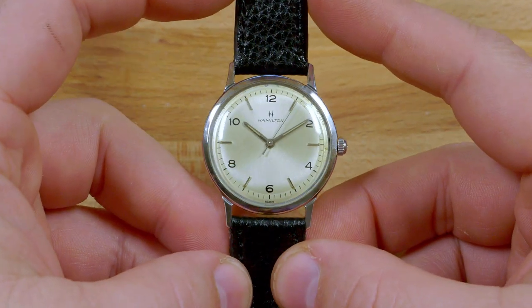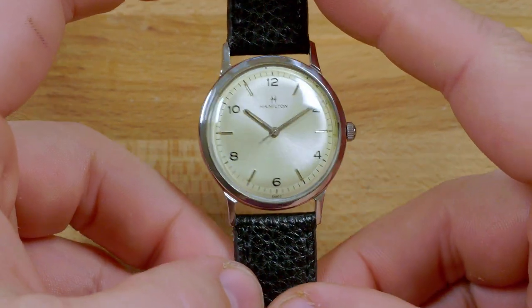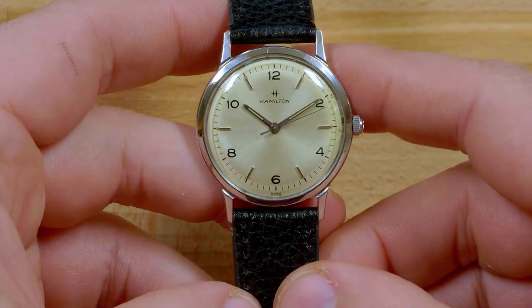Hi folks, Josh Wolfe with Wolfe Vintage Watches here. Welcome to my shop. In this video we're going to take a look at a Hamilton Sea Rover 2 from 1962. Let's get into it.